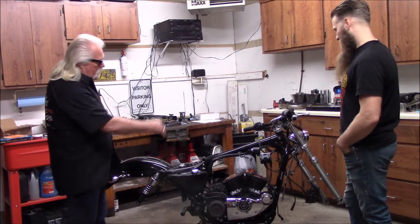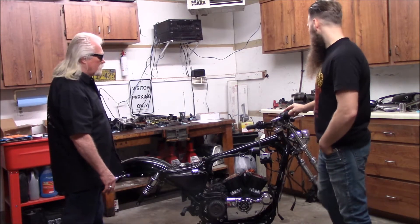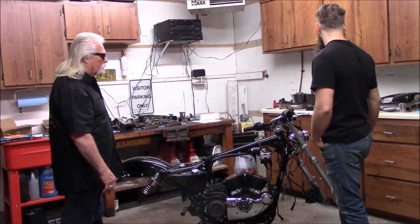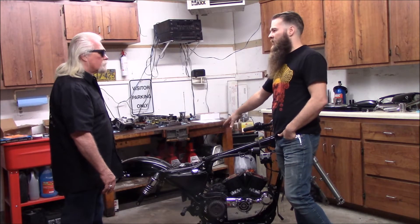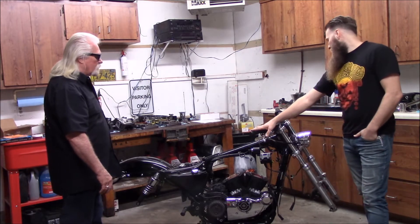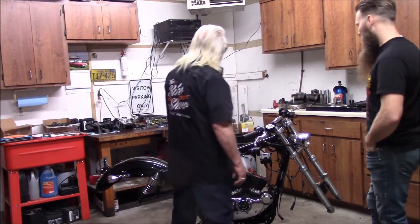So anything done to the front end? Got some drag bars and a different clamp setup. You can't tell it now, but I've got a speedometer relocation that sits just underneath my knee when I'm riding. Different headlight too — just trying to mix it up a little.